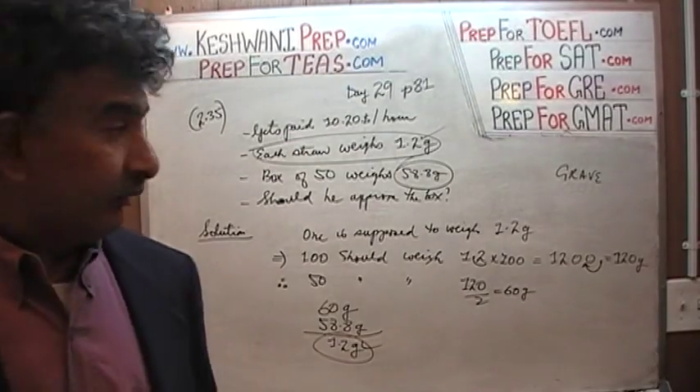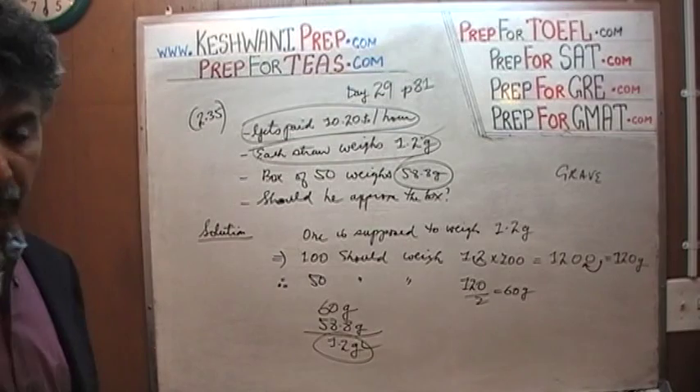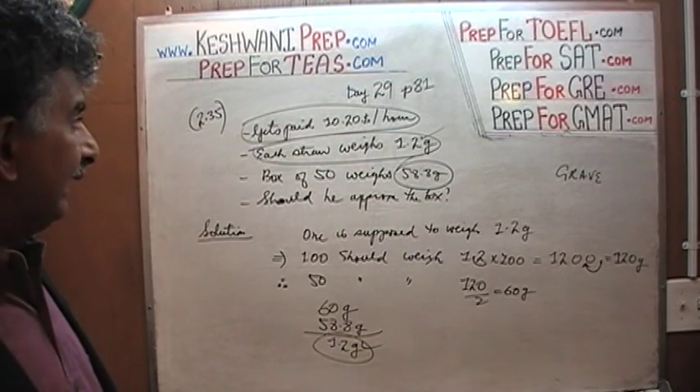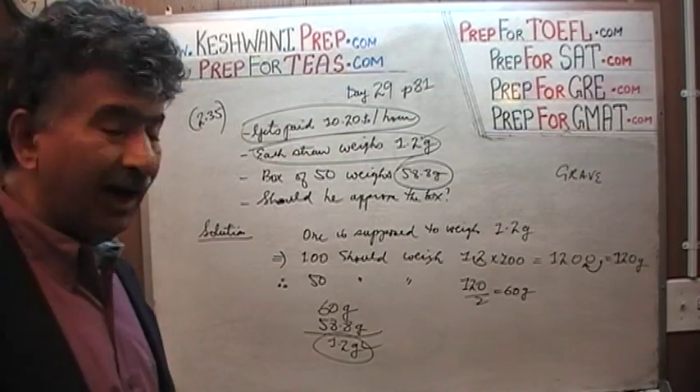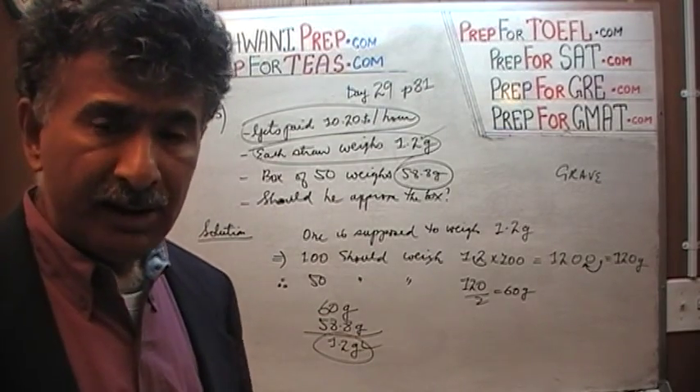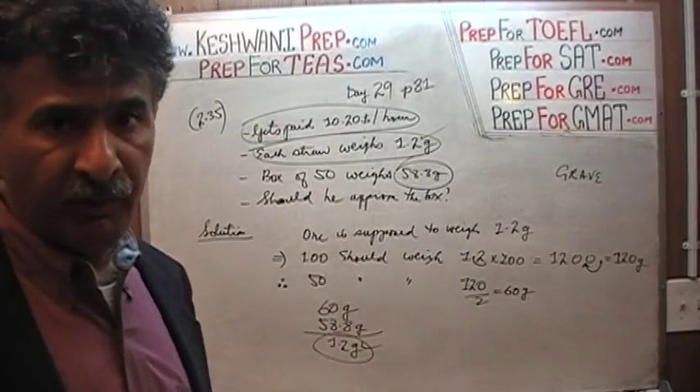The million dollar question is, what was all that muck about? What was all that about — that he gets paid $10.20 per hour? That was irrelevant. That was unneeded. Unwanted. Unrequired. Unnecessary. Unwarranted. It was just there just to fill up the space.